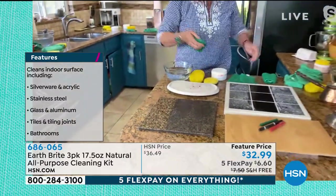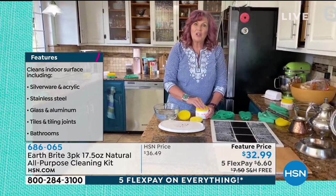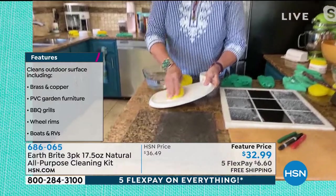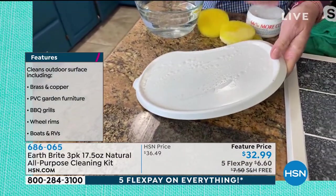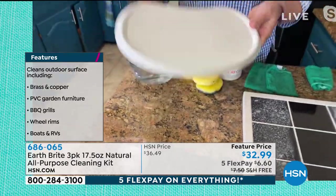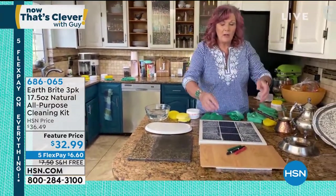And once again, the thing that you can use to clean the barbecue grill and the car tires and the vinyl siding and the shutters outside — all of those things — you can also clean the baby's high chair with, the car seat, any of the baby furniture, because it is so pure and soft and natural and non-toxic. It's food safe. So you can use this in baking dishes — so many different surfaces. The list just really goes on and on.